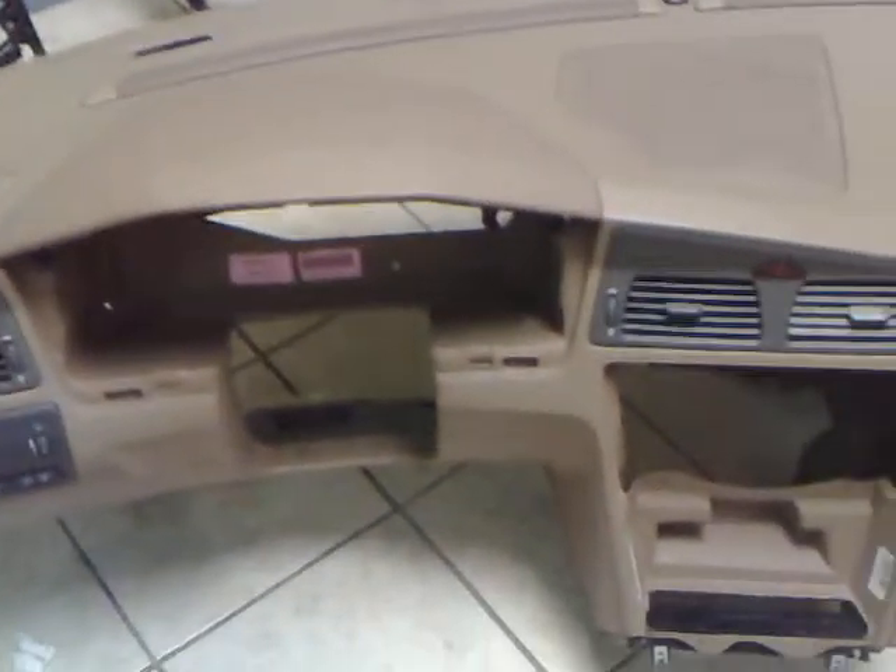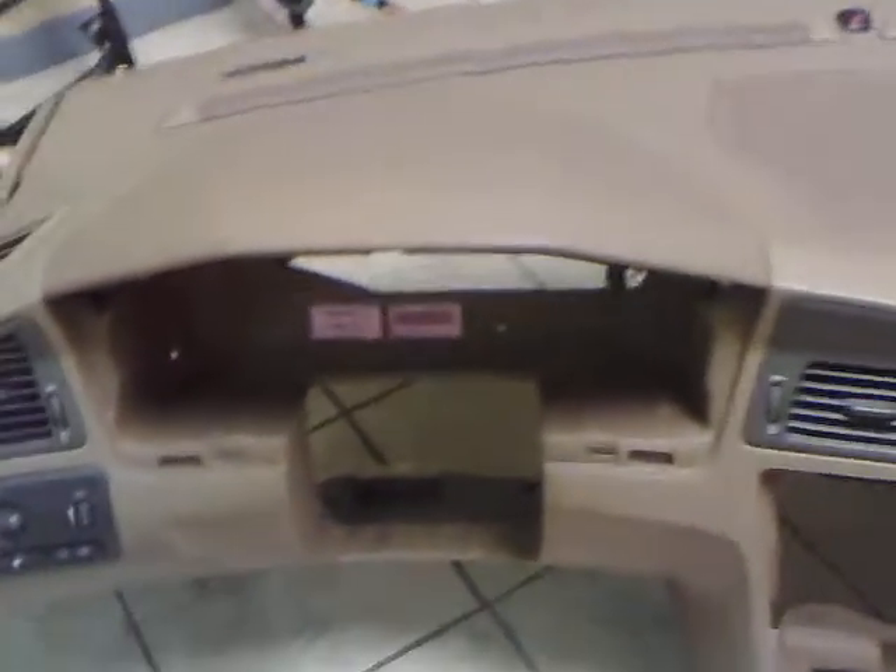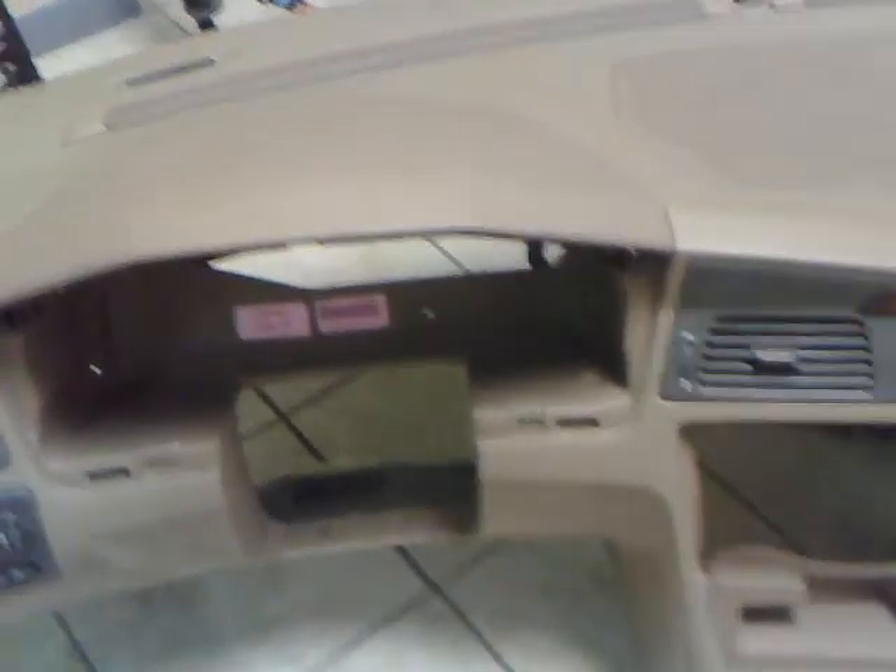Here I have a dashboard from the O2 B70 in tan color. You can see underneath how it looks.